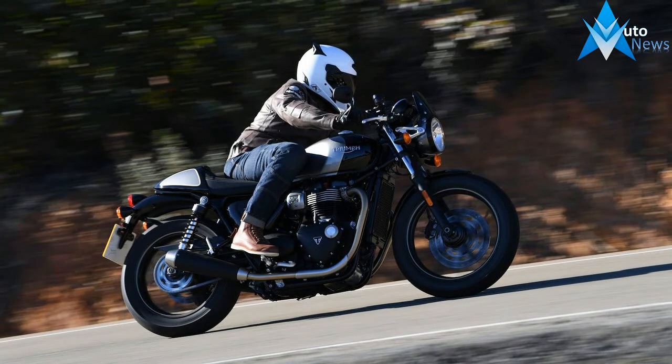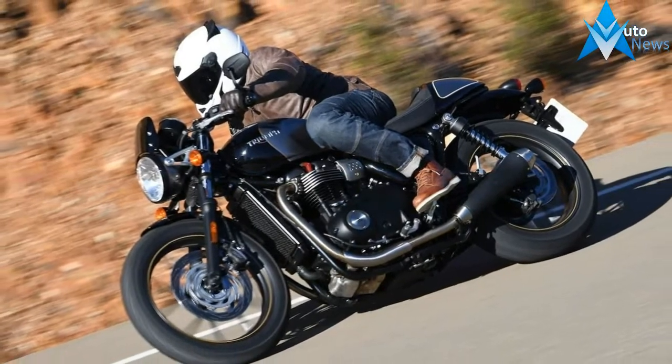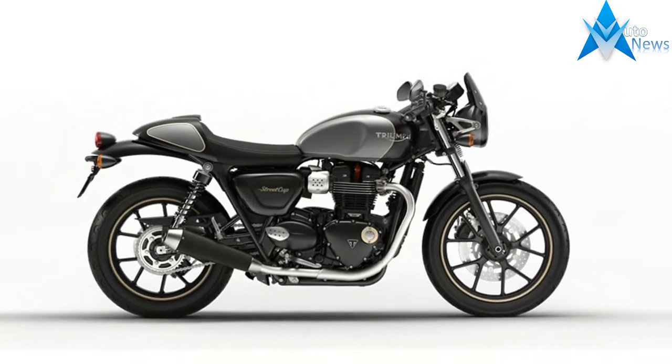The Street Cup is a stunning authentic street racer born from the stripped-back style of the Street Twin, featuring the Bonneville 900cc high-torque engine, perfectly tuned for blasting around town or lively ride outs on twisty B roads.